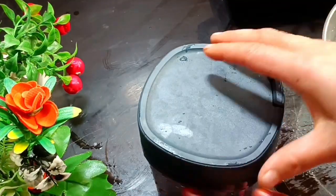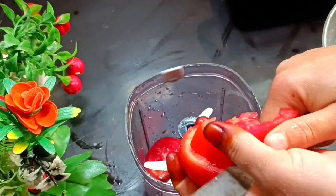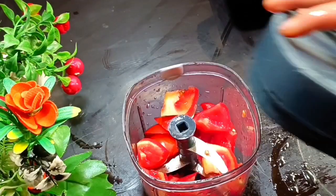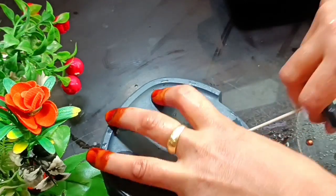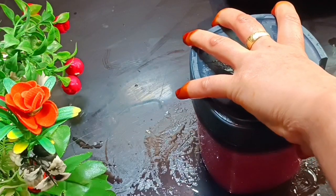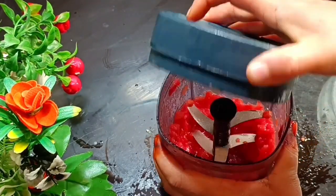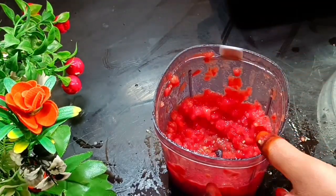Now take three tomatoes and make a puree. To make the puree properly, use a small chopper. Chop the three tomatoes well. You can also blend them in a mixer grinder, but the chopper is very helpful and works well. This is a good tomato puree.